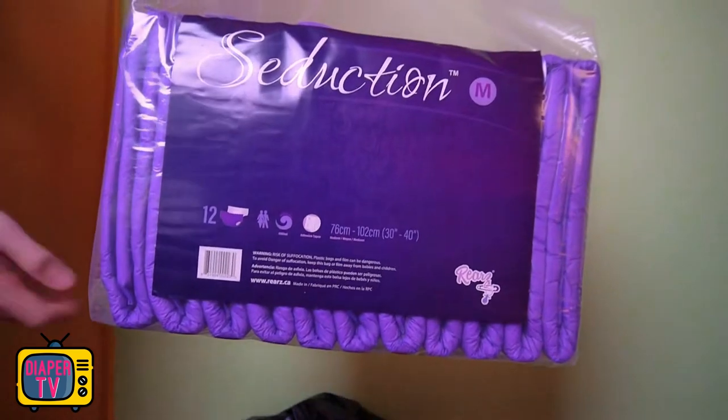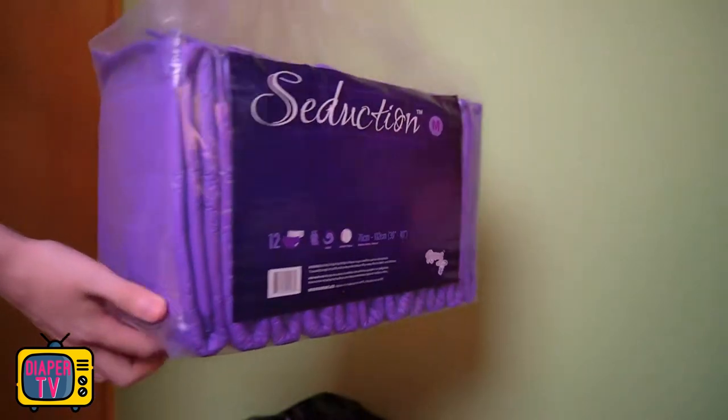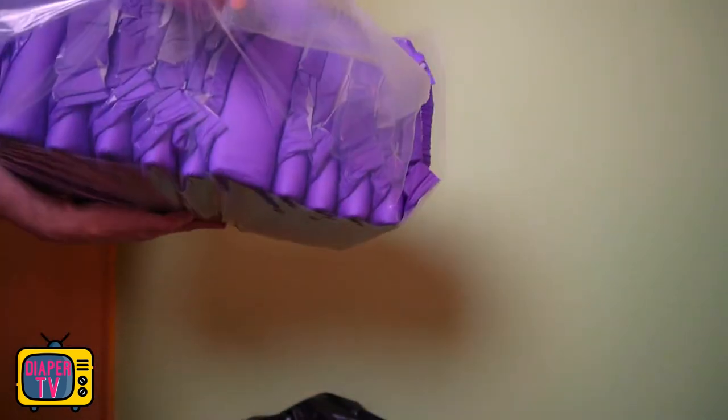Greetings to a new diaper test. In today's video I have a special diaper that definitely stands out: it is the Rears Seduction. You certainly know the manufacturer — he is one of the largest in the ABDL area and I already had some of his diapers in the field test.